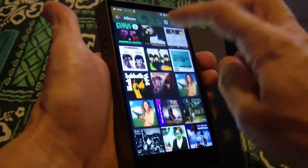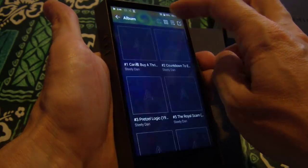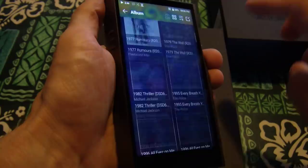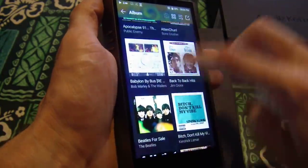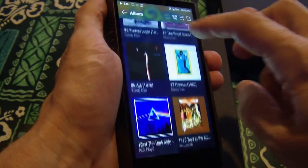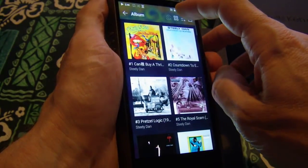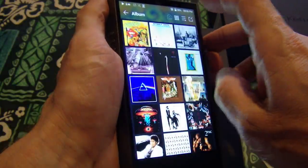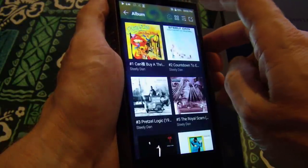Speed-wise, if I take it into the same configuration that the R6 would be in, it is at least, if not faster — it's making very good use of whatever hardware it's got in it. It's very, very fast. So I can do it in this view, I can do it like this, or I can do it like this. And I prefer to do it like that.